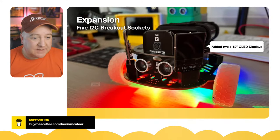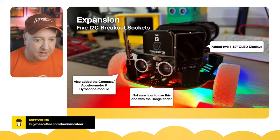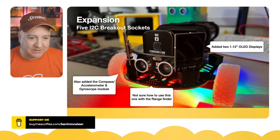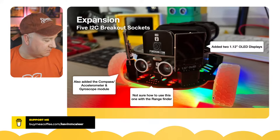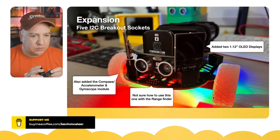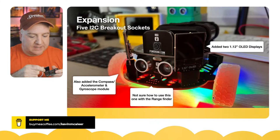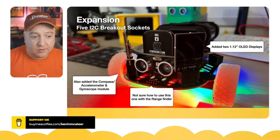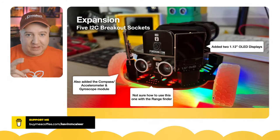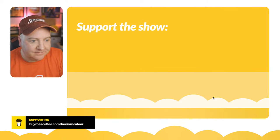For expansion, it has five I2C sockets on board. I haven't been able to get them working completely out of the box — I've downloaded the Breakout Garden code, which is essentially an I2C library, and had a few problems, though that's probably more me than them. I bought two OLEDs and also have a compass and gyroscope module on the back of the device, so I'll be able to see which orientation the robot is in.